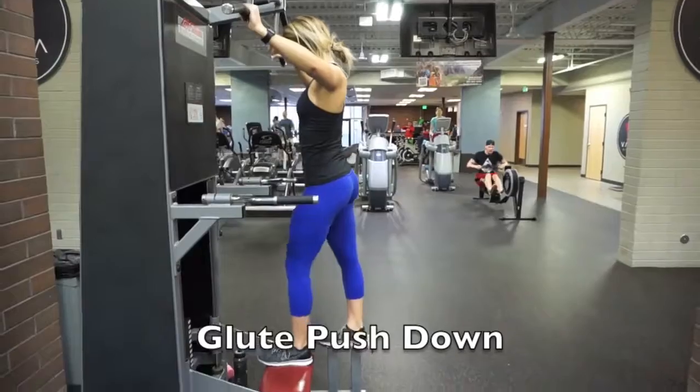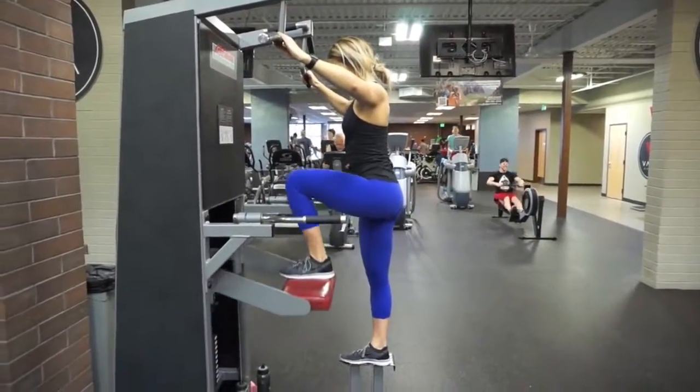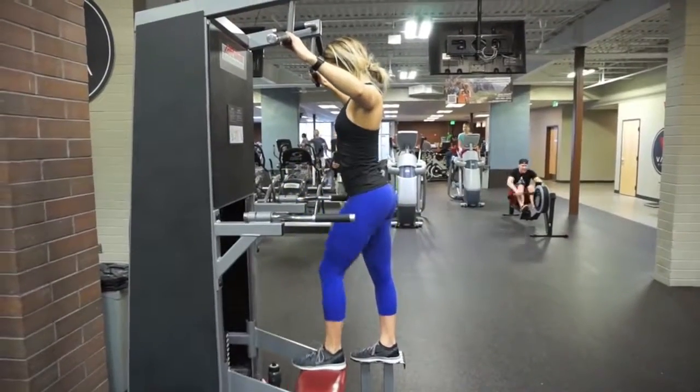I'm not very good at naming exercises, so all I can call this is a glute push down — it's done on the assisted pull-up machine. Just load the weight, and then push down.